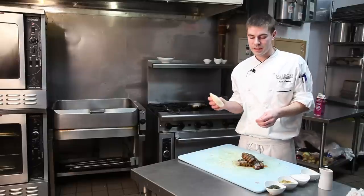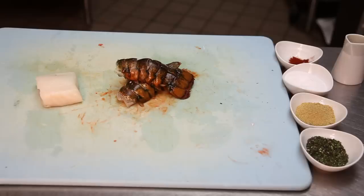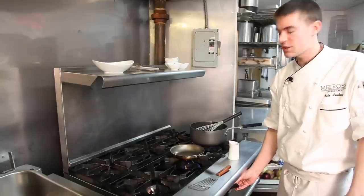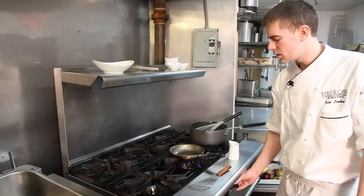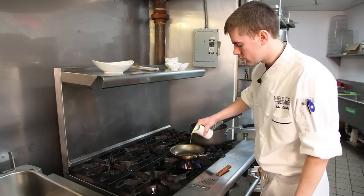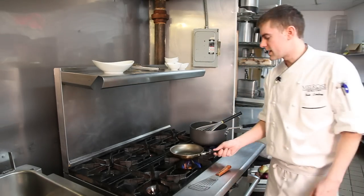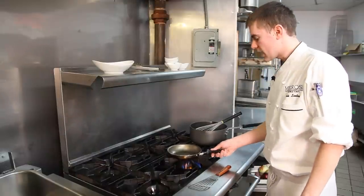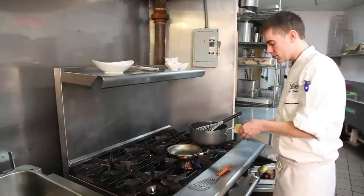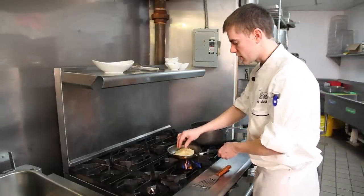After we get the seasoning on it, we're going to go ahead and sear that. But for the cream sauce, we're going to use actual raw lobster shells to flavor it. So now we're going to sear our fish — medium-high heat, a little bit of canola oil. Let that sit for a minute and get hot. Once it's hot, you can go ahead and place your fish presentation side down. Always drop away from you — don't want the oil to splash you.